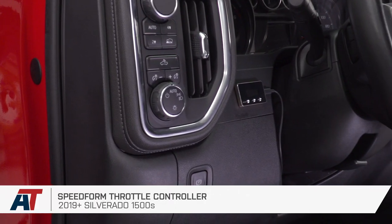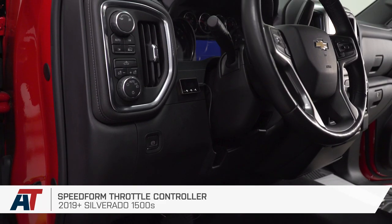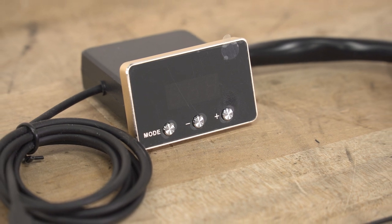That's gonna wrap up my quick overview and install for the SpeedForm throttle controller, available for the 2019 and newer Silverado 1500. You can get yours right here at americantrucks.com.